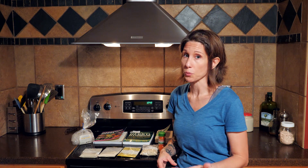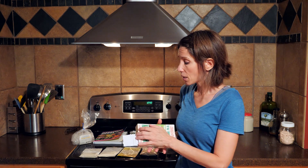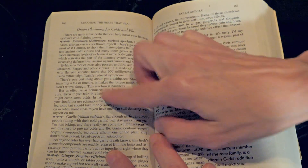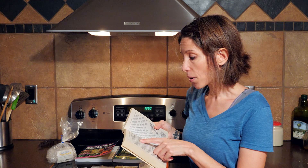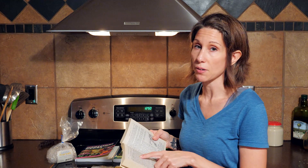Most of you probably already know that echinacea is the number one herb to go to when trying to fight off the cold or the flu. Native Americans used to chew on the root to help prevent cold and flu, and sometimes they would make tea out of it. What echinacea does — if we look under The Green Pharmacy under colds and flu — is it increases levels of a chemical in the body called properdin, which activates the part of the immune system responsible for increasing defense mechanisms against viruses and bacteria.